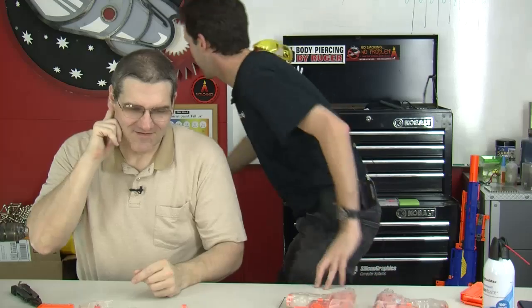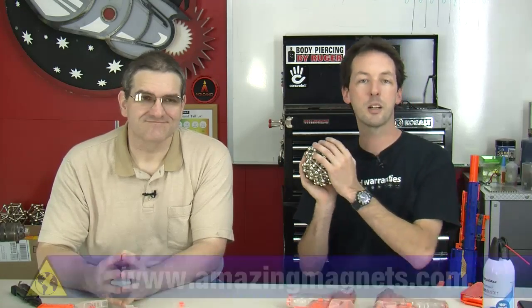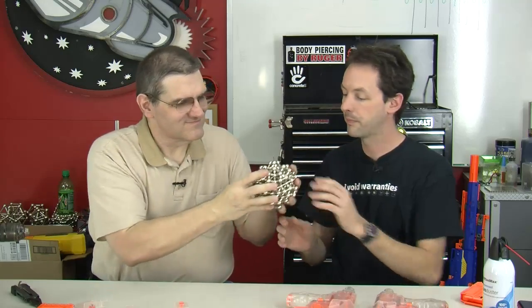Thanks for watching. I'm Chris Boden and I'm Paul Kidwell, we're with the Geek Group. If you want to tinker and work on tools and toys and make fun mods, go to thegeekgroup.org — you should be a member. This video was made possible by the cool guys over at Amazing Magnets, where you can get fun stuff, make Buckyballs, and learn about their cool kits at amazingmagnets.com.